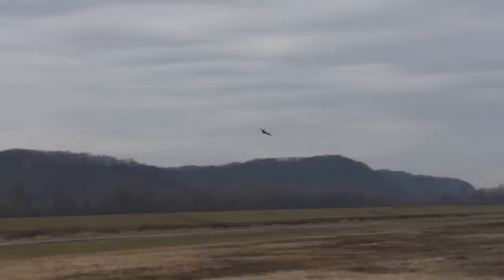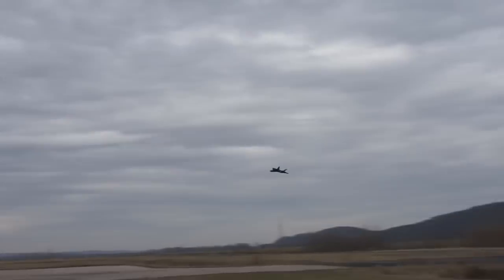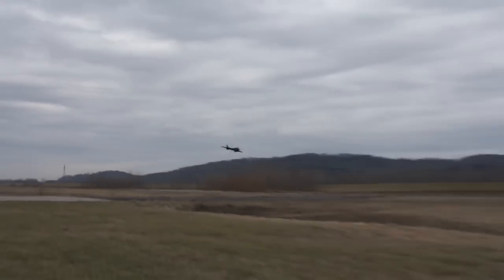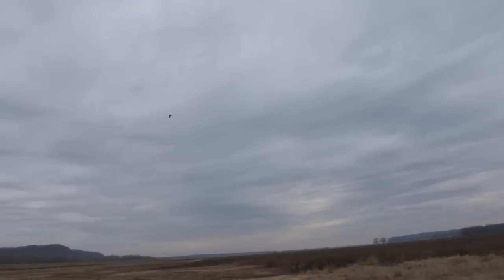Okay, here we go. That 4S definitely made a big difference, man. The sound too — sounds a lot meaner, man. Holy cow, that thing's screaming! That does justice for the Aurora.